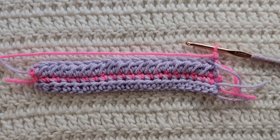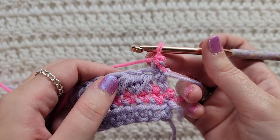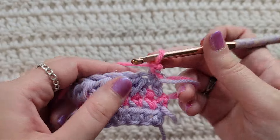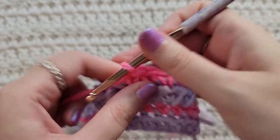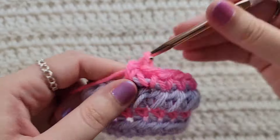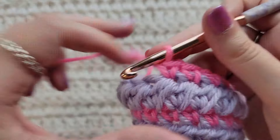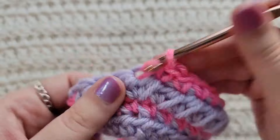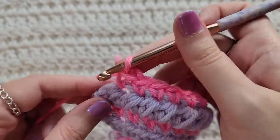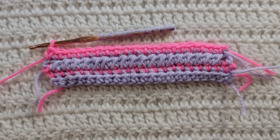To start row four, make one chain. For row four we're simply going to make one single crochet into each stitch across. That's one chain and then one single crochet into each stitch across the row.